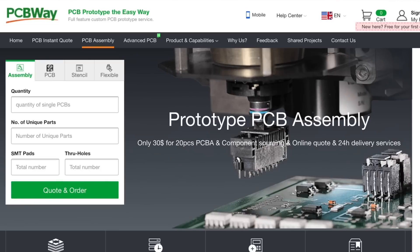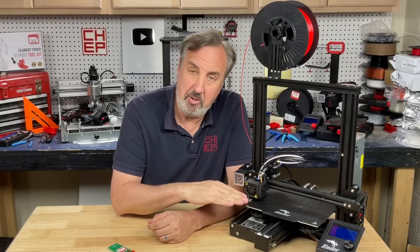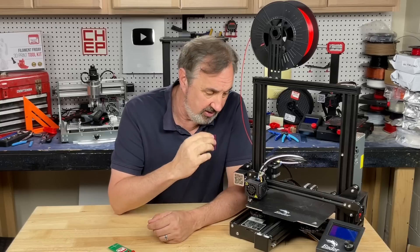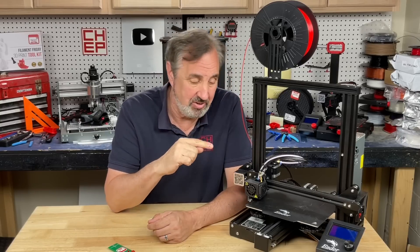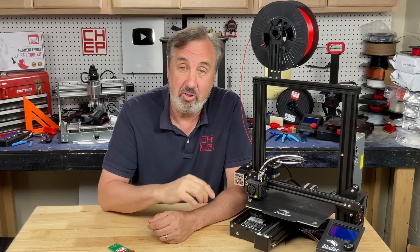So if you're looking for a manufacturing partner for your electronics designs, check out pcbway.com. The more square you can make things and the more flat you can make your bed, the better your results are going to be. Even if you have auto level taking multiple points, it's just averaging out the errors in the bed — so if your bed is flatter, you're going to get better results even with auto level.